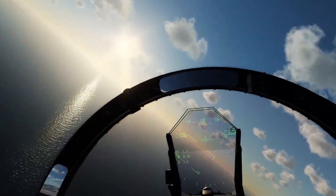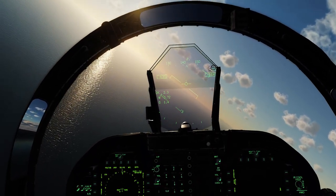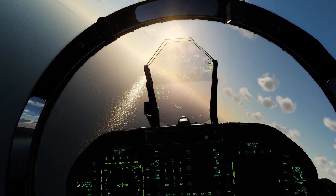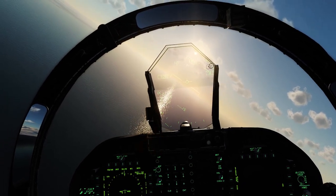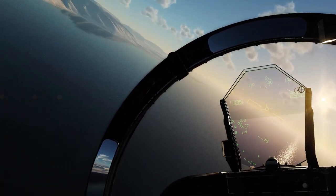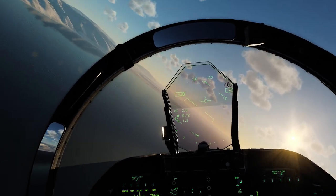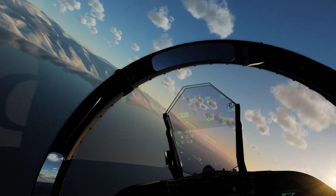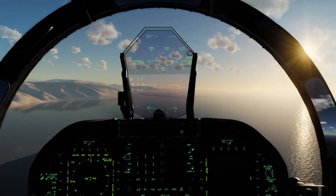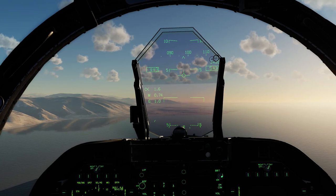I always recommend the A-10C as a first module because if you can fly that, you can fly most jets. You can't really master DCS — some guys have thousands of hours. The F-18 is just a really nice computer jet, like a smartphone with wings. A lot of stuff is automated and the computer thinks for you, so it's very user-friendly.